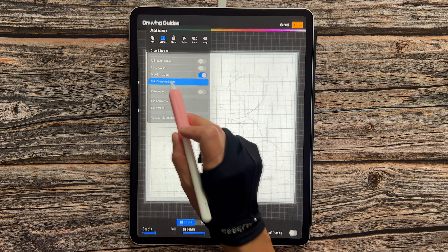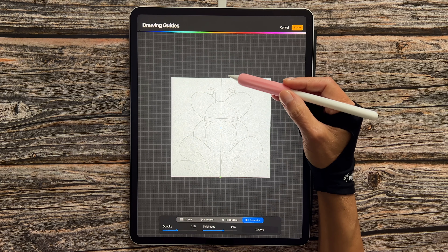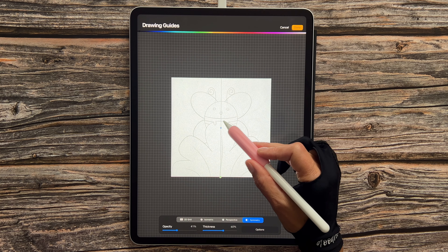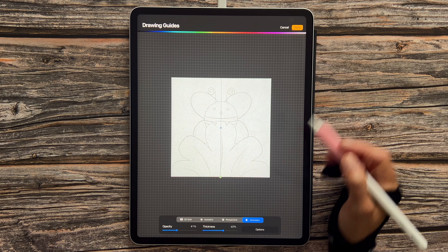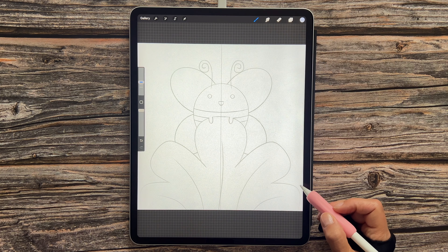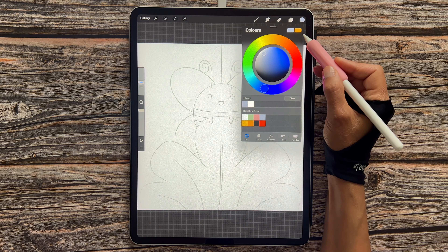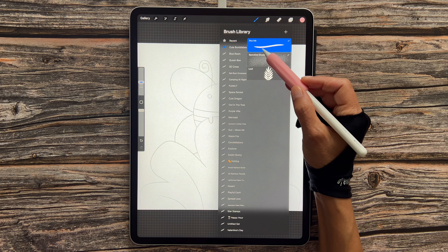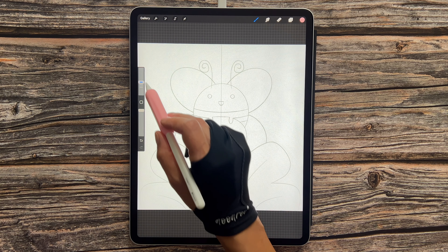The next step is to import our sketch onto our canvas. Let's head over to our wrench icon, go to Add, then Insert File. I've saved mine to my iPad and I'm going to tap on the sketch. Now that will import directly onto our canvas. We just need to lower the opacity a little bit — let's go over to our layers, tap on the N for Layer 1, and move this node to the left until we get to around 15%.